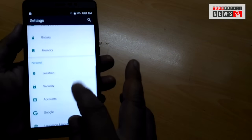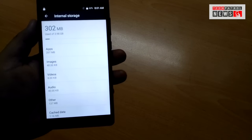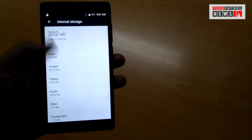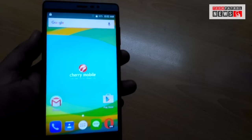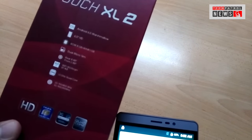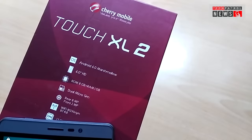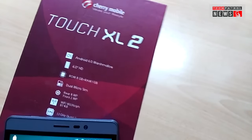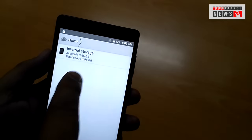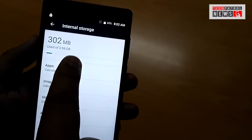Let's take a look at the storage first. It has 8GB internal storage, but the usual — it only displays 4GB. There is a little confusion here because the box says it has 8GB internal storage, but when you check the file manager it says the total space is 3.98GB only — so that means it only has 4GB. The RAM is also 1GB.